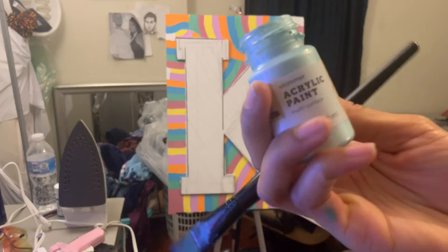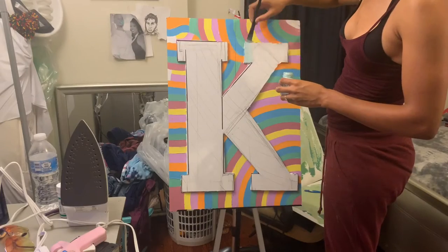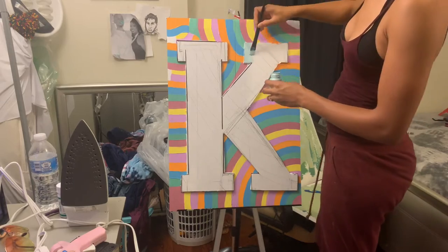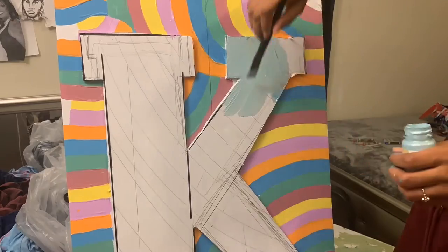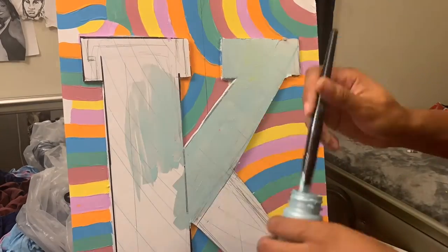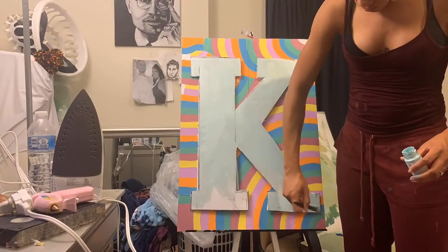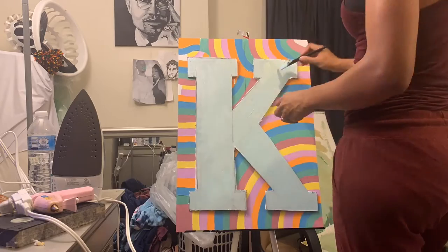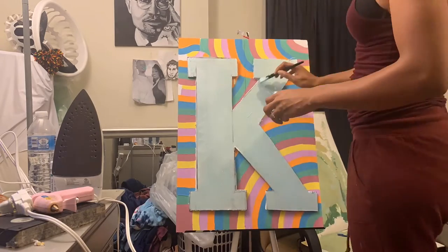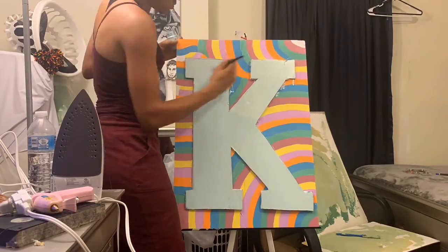So now the main question is, what are you going to paint the K? I wanted to make it a light color because keep in mind, the guests at the baby shower are going to sign this. So it needs to be a light enough color so that way people are able to sign over top of the K. I used a teal or turquoise type blue and colored the entire K, as you can see. And I'm almost done.